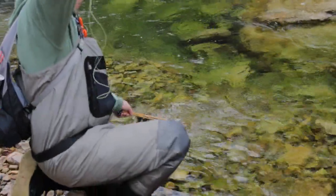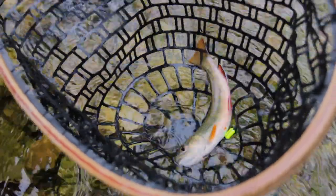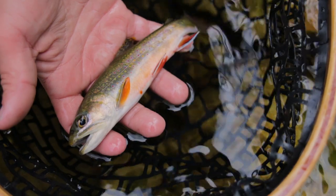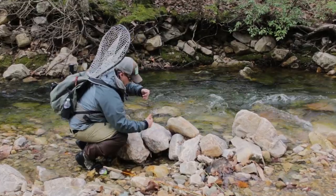Tip number two: conservation. You really want to take good care of these fish because they are native. Here in Virginia they've been around for a long time — this is the southern strain of the brook trout. One of the best ways to take good care of these fish is to keep your hands wet before you land them. Another good way is to use a net — I've got a net here and Grant's got a net too.